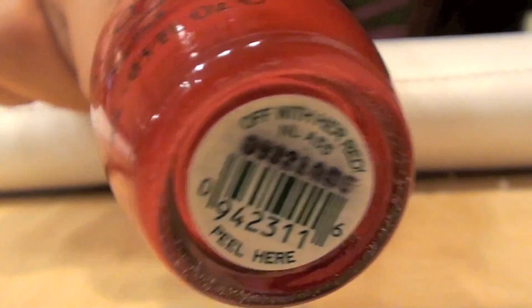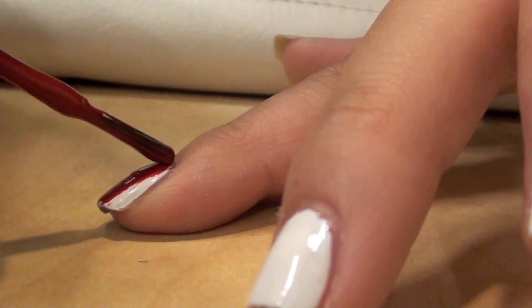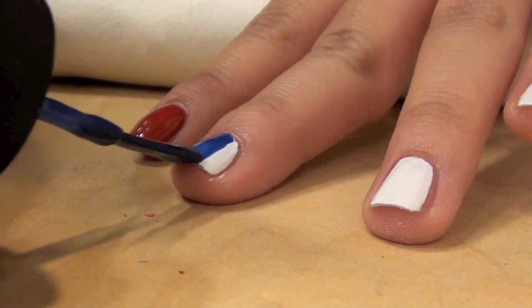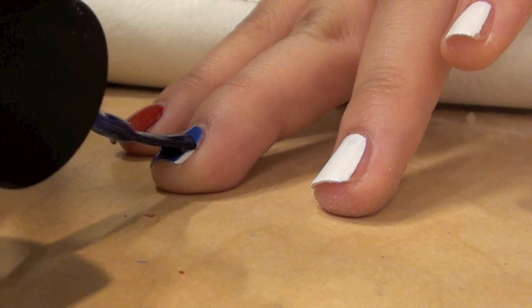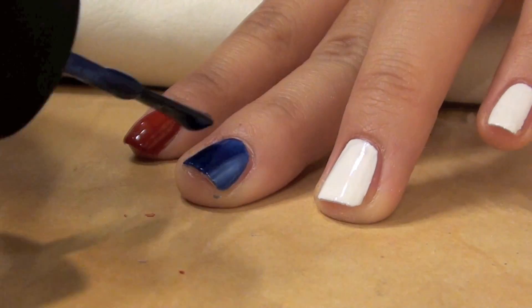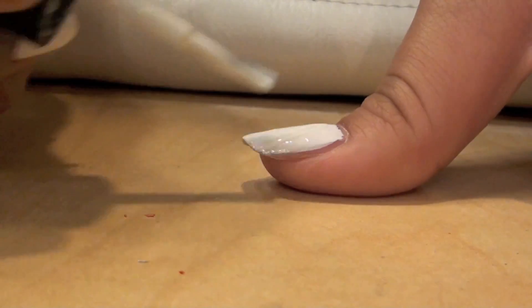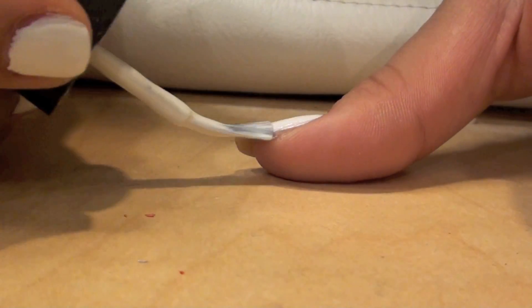Now taking a red color, I'm using Off With A Red and applying it over the white on the pointer finger. Now taking a blue nail polish and applying it to the middle finger. Now apply a second coat of white to the thumb and the pinky.